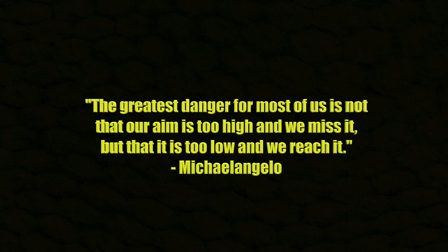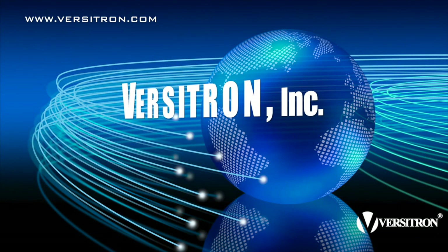And remember: the greatest danger for most of us is not that our aim is too high and we miss it, but that it's too low and we reach it. Thank you.